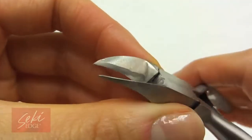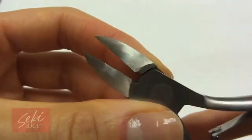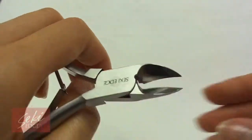Made of stainless steel, the curved blades aid in getting under the toenail with ease. Combine this with a curved ergonomic handle to fit comfortably in your hand. This nail nipper is beautifully crafted for amazing durability, comfort, and functionality.